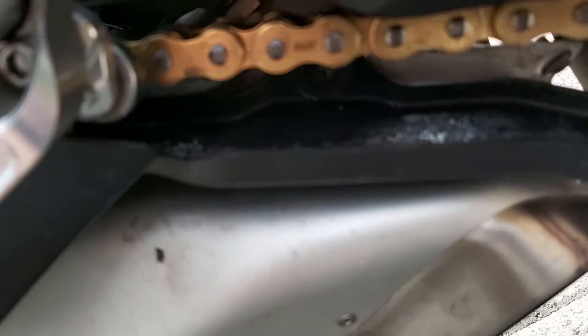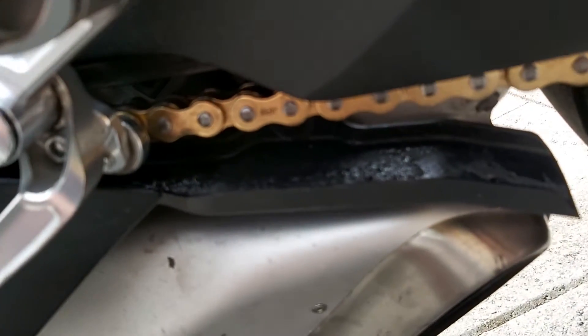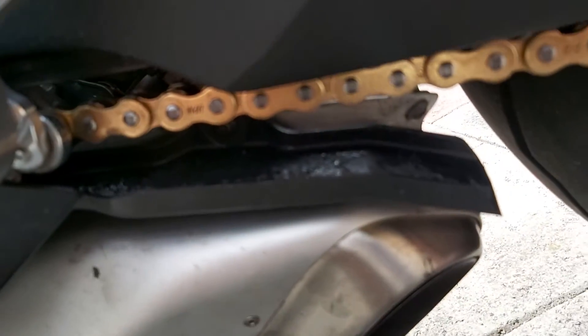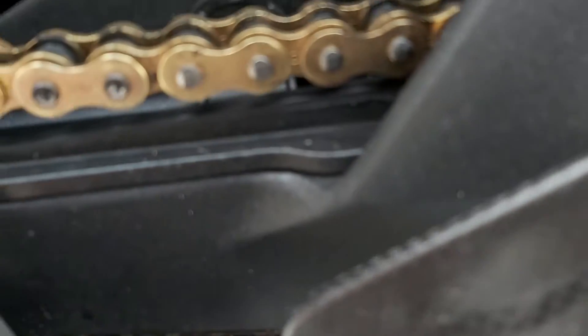Here's the guard reinstalled to protect the exhaust from all the muck off the chain, as I think it should be. I wasn't sure about that — what I was told about that guard.